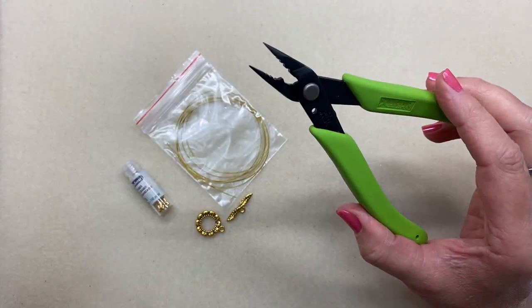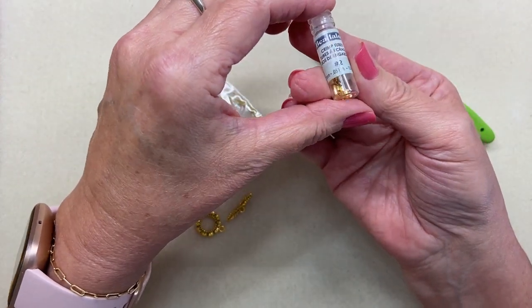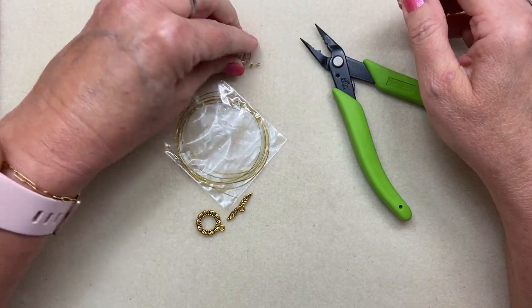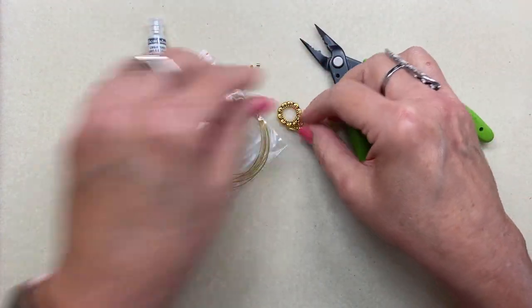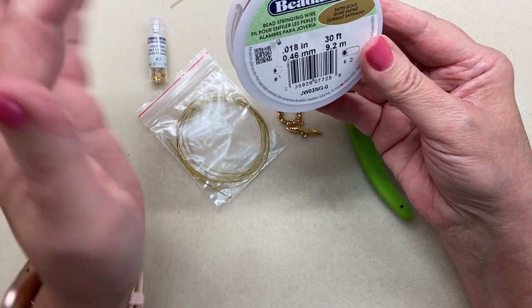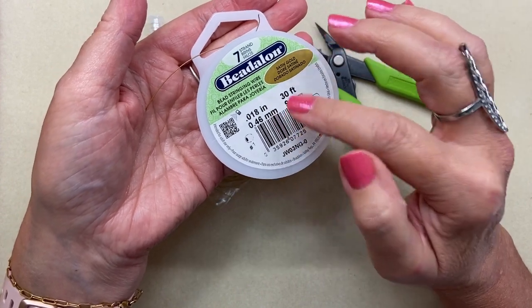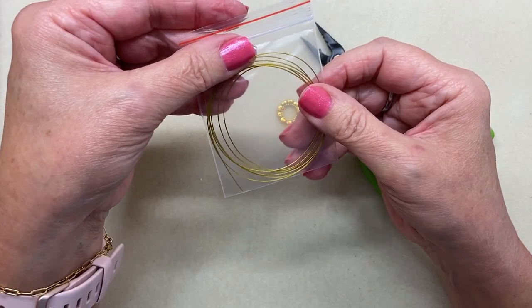We have our Beadalon two millimeter crimps in gold. I'm going to take a couple of those out on the mat, and we're going to use our toggle clasp. I had shown you in our earlier video this Beadalon seven strand beading wire, which is a really good starter beading wire, but today I'm going to do my crimps on this gold bead stringing wire.